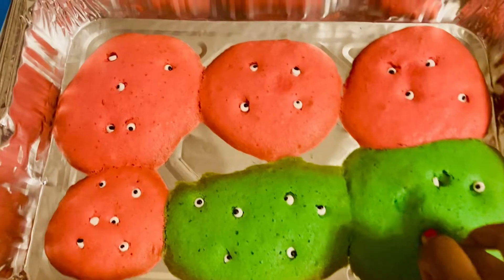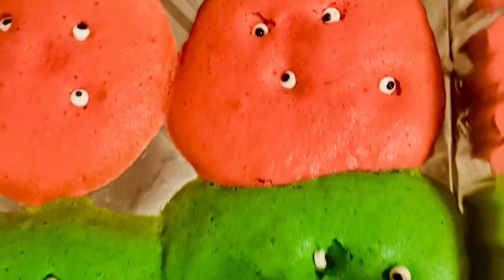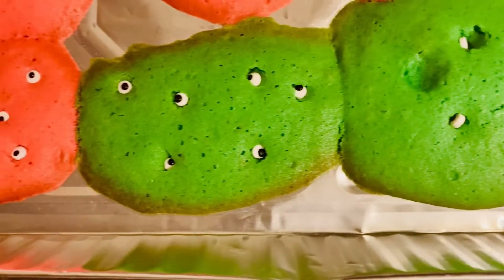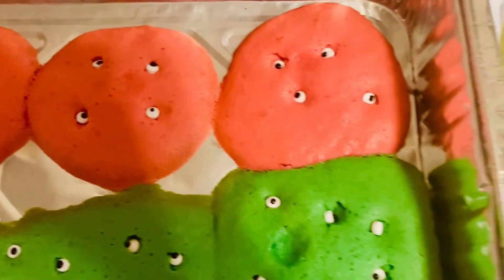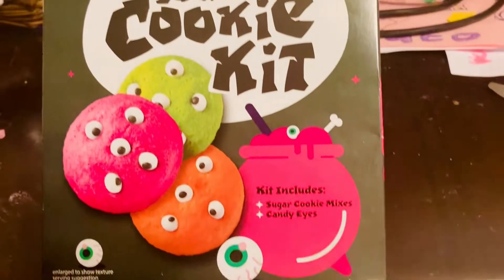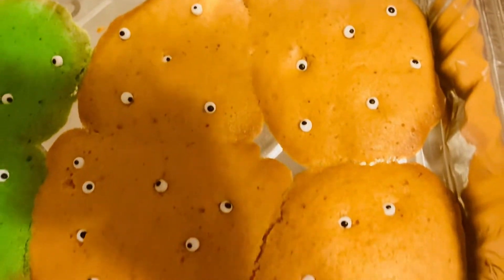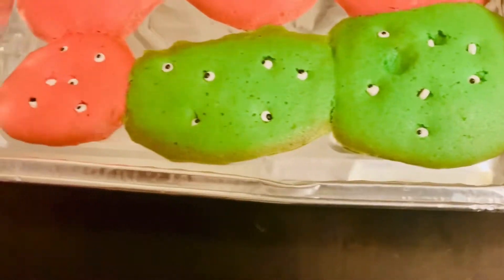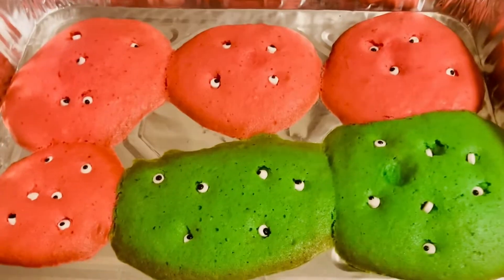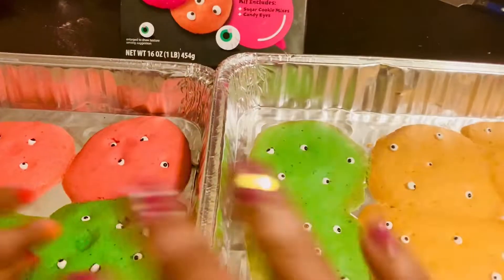Looking good! Now, how did we do, friends? Looking at the box here — I must say we didn't do too bad, huh Kai? It looks really good. This has been so fun — Kai is terribly excited to eat one, so we are about to go ahead and try these cookies. Thank you guys for watching and be sure to subscribe — bye bye!